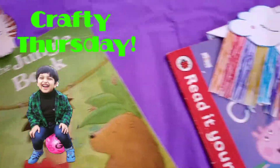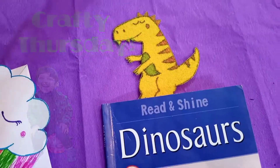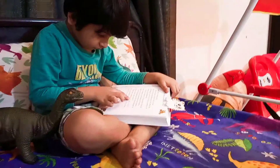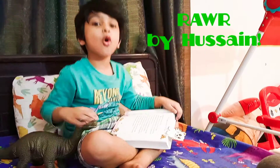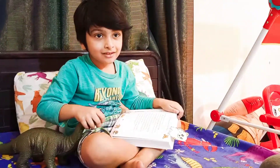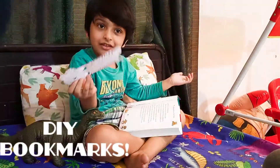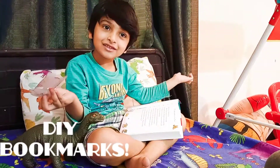Welcome to Crafty Thursdays with Hussain. Hello everyone, welcome to my channel. Today I am reading some books, and look at this cute bookmark I have. I am crafting Thursdays and we are going to make some awesome cool bookmarks.